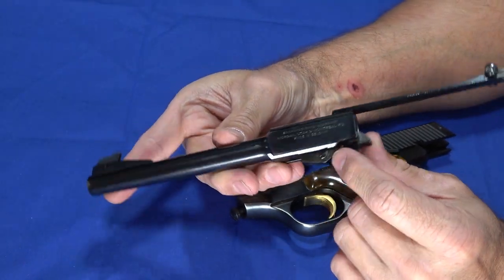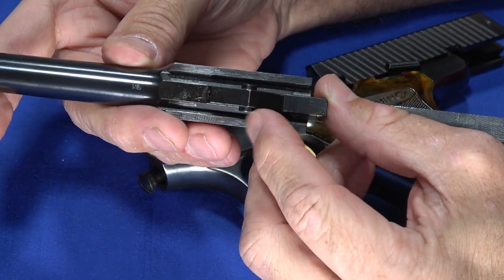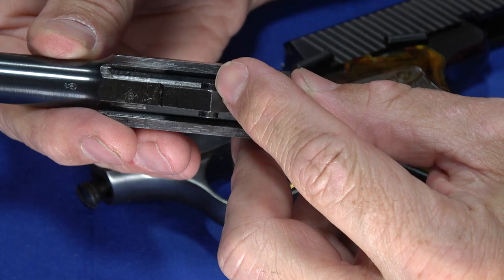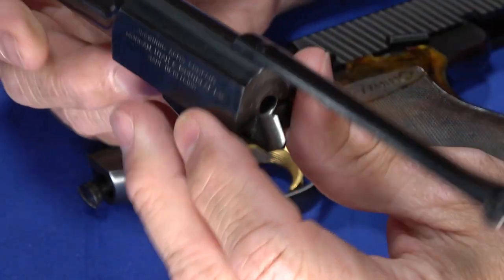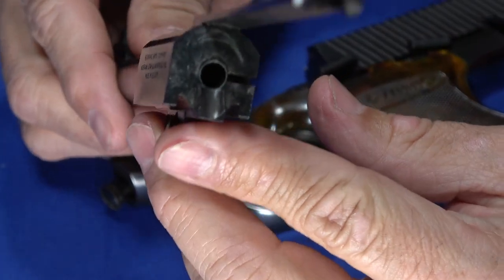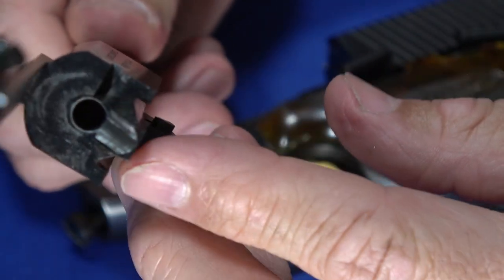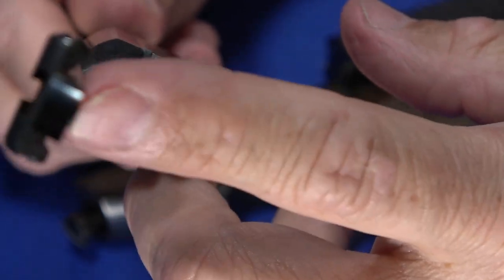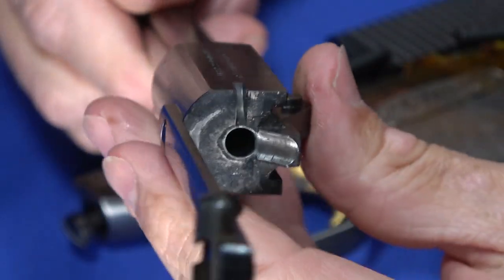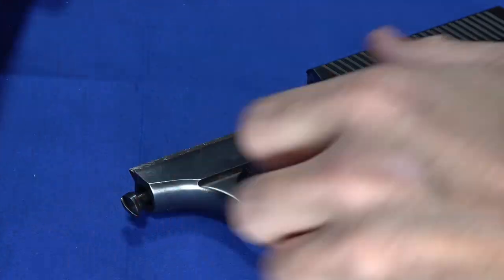You just tilt the barrel back and up and the barrel assembly comes off. You can see these two lugs — they fit into a notch in the frame and the barrel slides in, so it's a fixed barrel. Now you can see the breech face — there's some wear from time — and there's the feed ramp. You can see why you might want to take the sight arm off because as you're cleaning, you may knock your hand into it, which would be unpleasant. But overall, it's fairly easy to clean once you've got it apart.